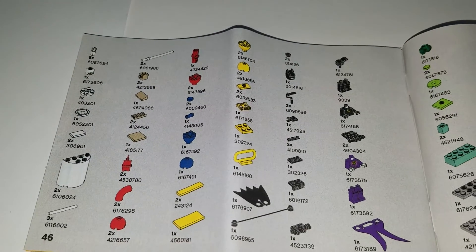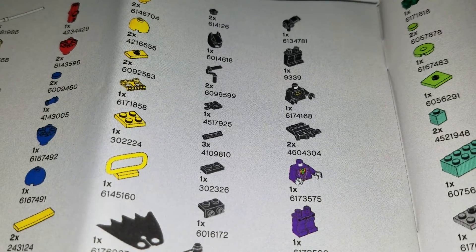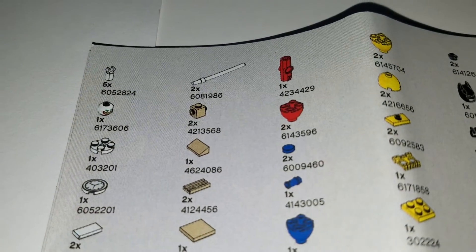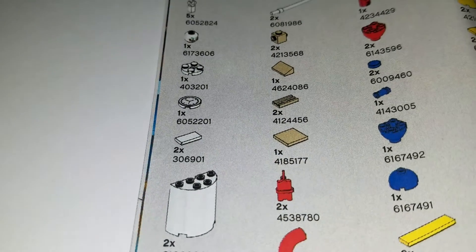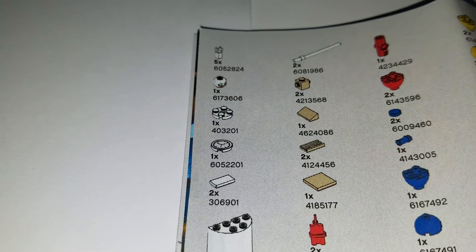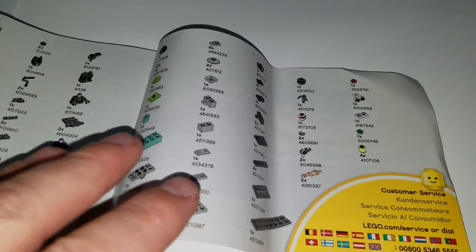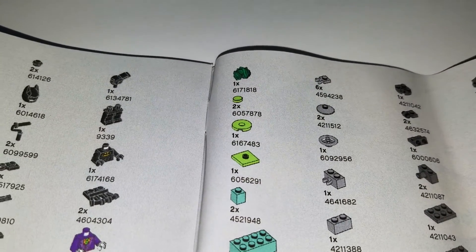If you want to see the part numbers in case you just want to build it yourself, here are the part numbers from the set. You'll need that guy — 4604304. You need a couple of these rollers, but you can come up with something else. Here are the white bars that I was using, and there's another one down here. I was originally going to use this dial to look like a level on the helium container, but it didn't look that good so I passed on that. I also used the gray wheel that came with this set — that's the valve to turn on the helium.